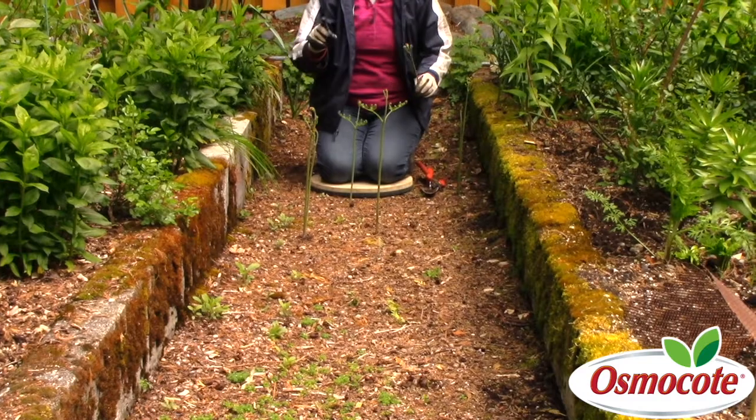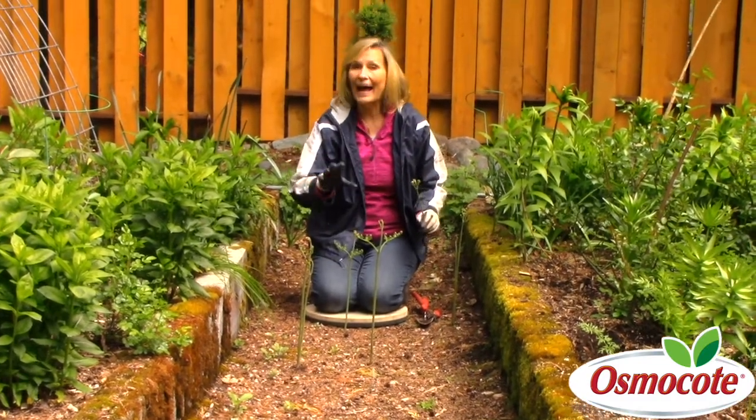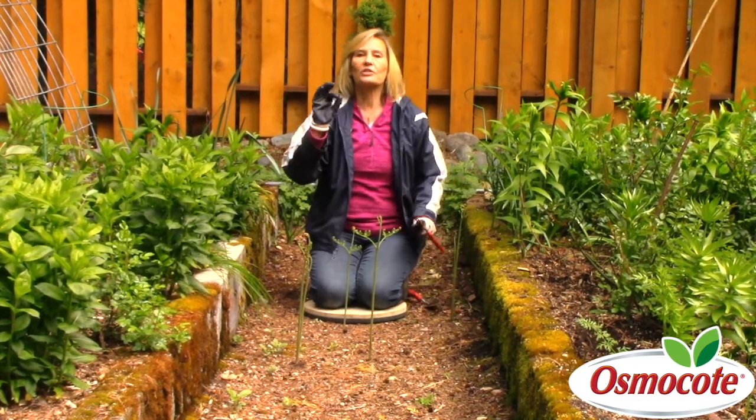So here's the secret of how to get rid of a cluster of ferns when they're growing in a pathway and you don't want them to keep coming back. It's timing.